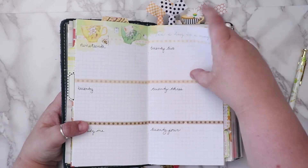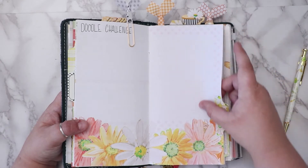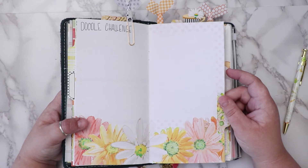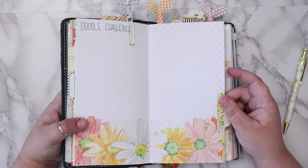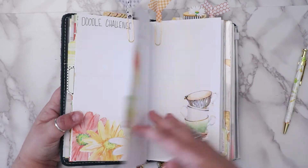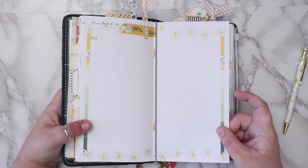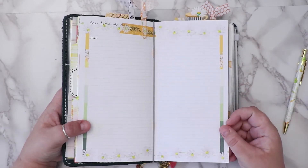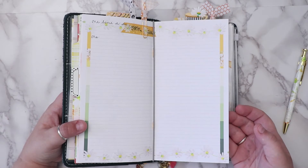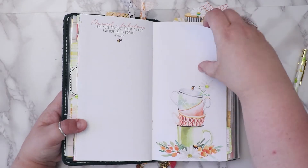I was struggling with what to use these pages for, but I decided I'm gonna give the doodle challenge a try again. I don't really draw, but I'd like to learn how — and the best way is to just do it, right? I do a one-line-a-day in here where I just jot down something from that day that stuck out to me, whether it be good, bad, or ugly.